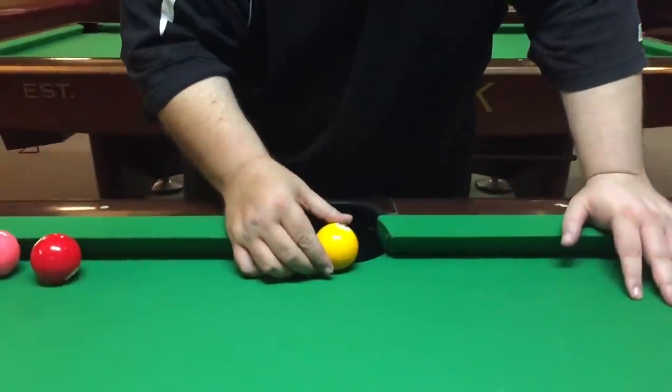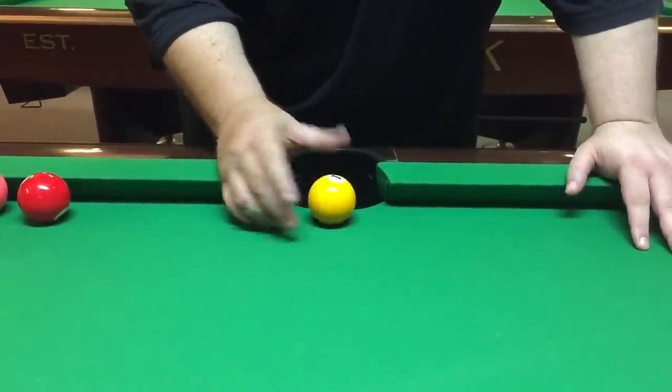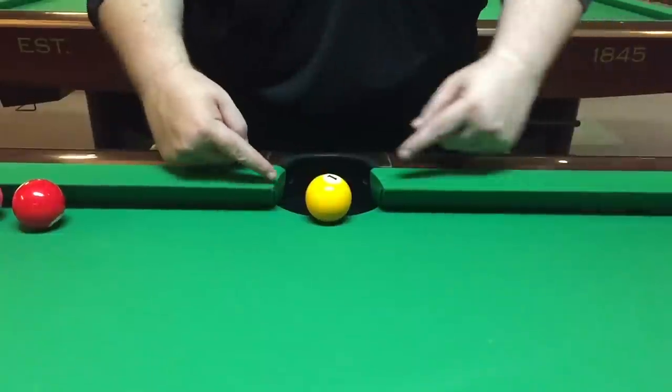To set it up, you want to set the one ball right on the edge of the pocket. You don't want it outside — you want it inside the pocket, inside this line.